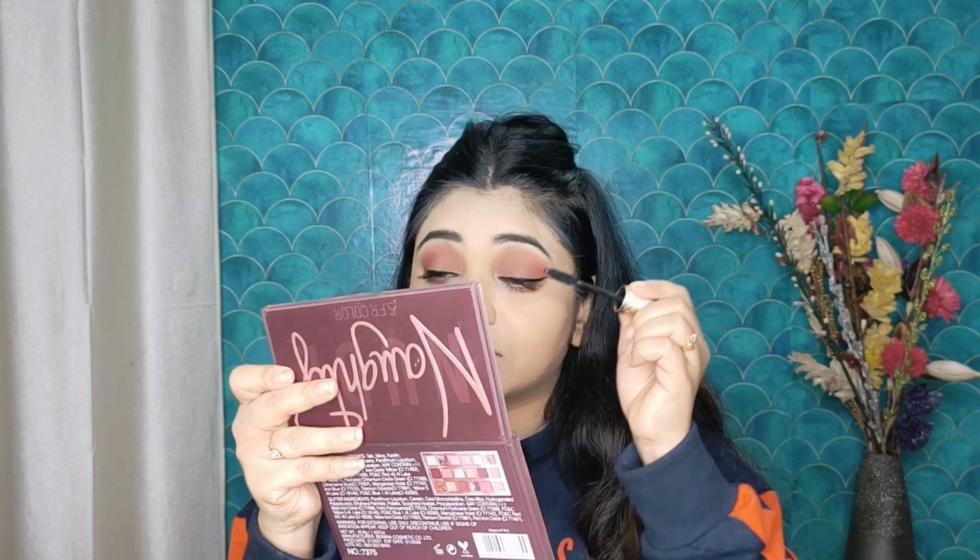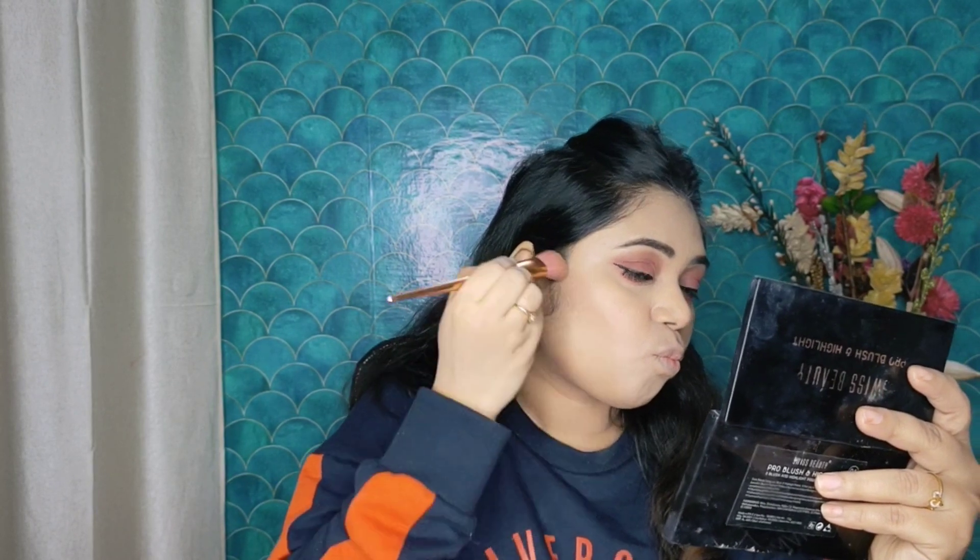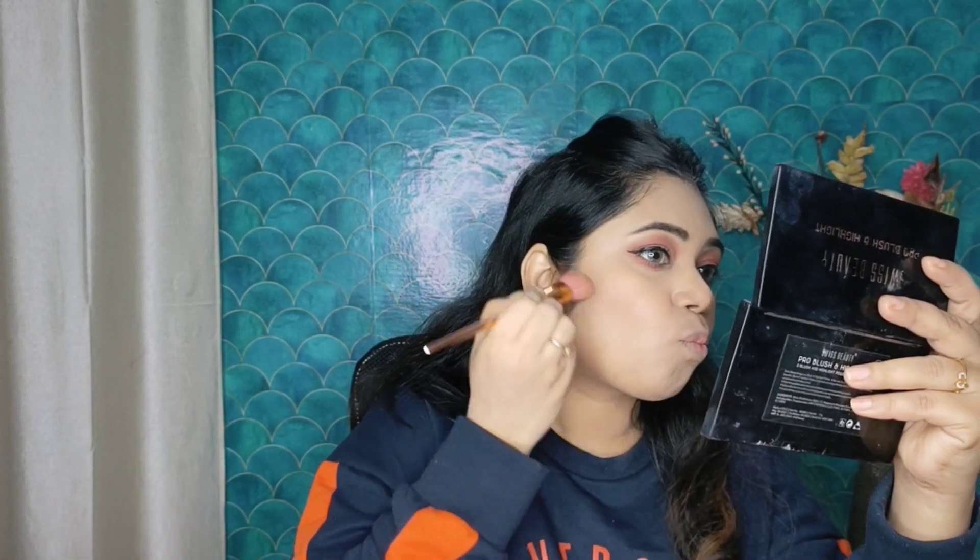Then I will apply the liner — this is a pen eyeliner, a very good liner. I have drawn a wing liner. Then I will apply mascara — apply 2 or 3 coats. Now with the Swiss Beauty palette I will do contouring on my jawline, cheeks, forehead and nose. Then I will apply blush — I have applied peach and pink colors and mixed the blush.